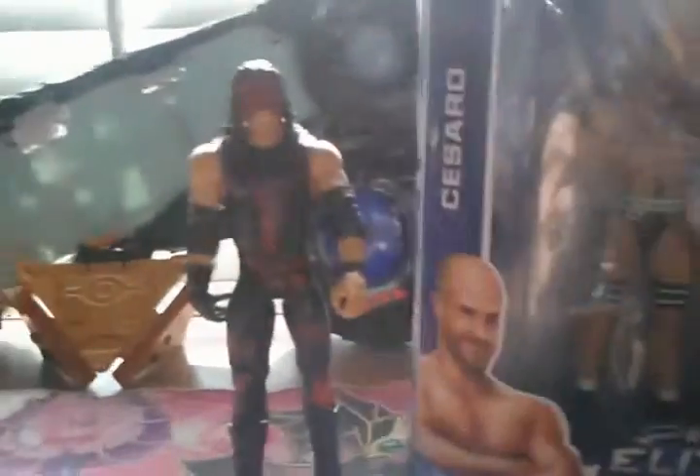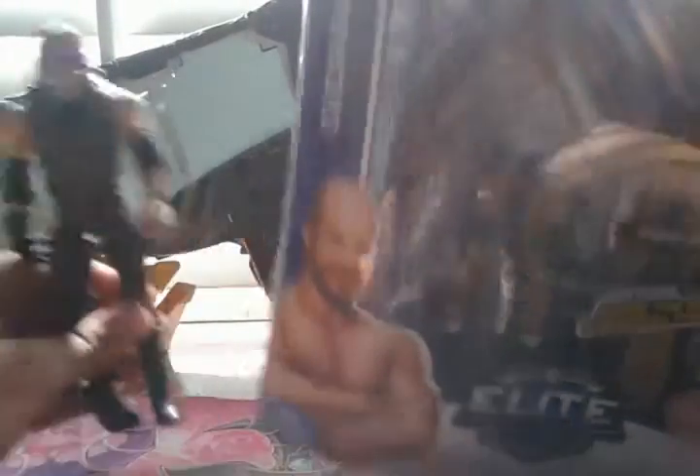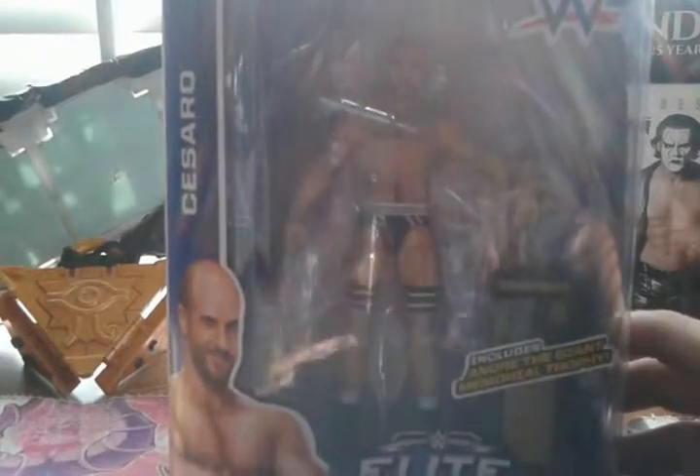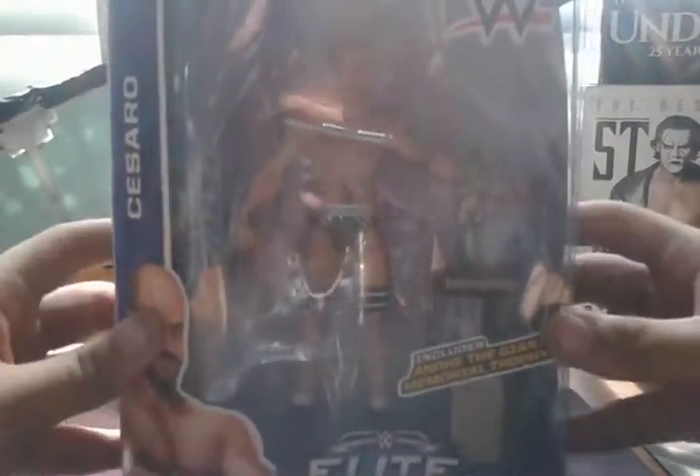What I may do actually is make a separate video of these two. I'll definitely do Cesaro now and I'll probably make another video for Kane — the big red machine, the Undertaker's half brother — Kane, the Brothers of Destruction. So without further ado, let's get right into this.